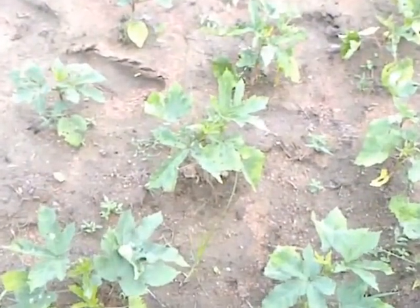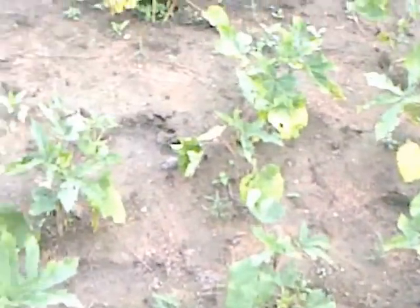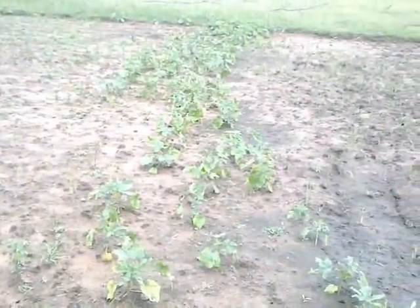Let me zoom in and show you the leaves. By seeing the leaves itself, you may notice that these are full of disease — all diseased kinds of leaves are there, from here to here.